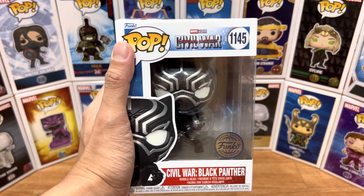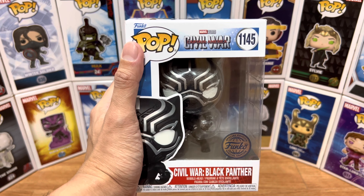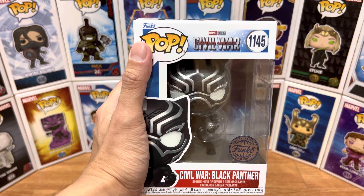Hey everyone, this is Just For Fun bringing you another Funko Pop video review. For today, we have number 1145 from Marvel's Captain America Civil War, Black Panther Special Edition.